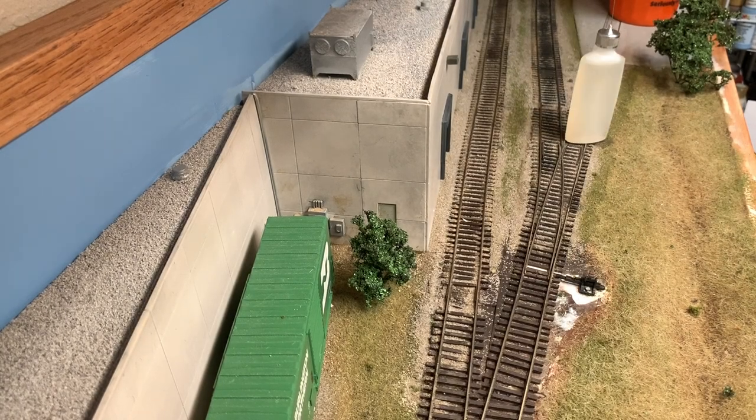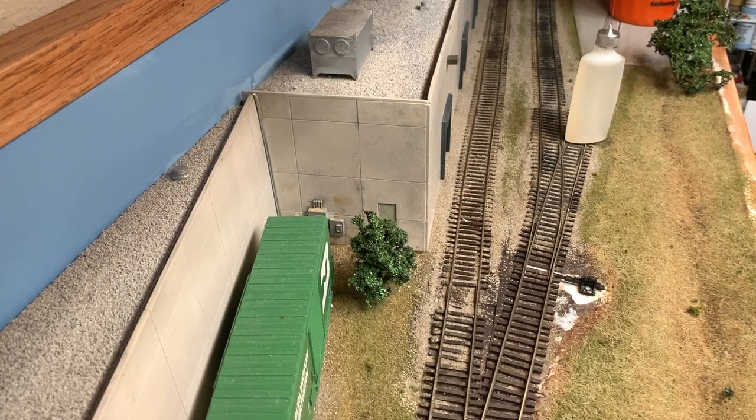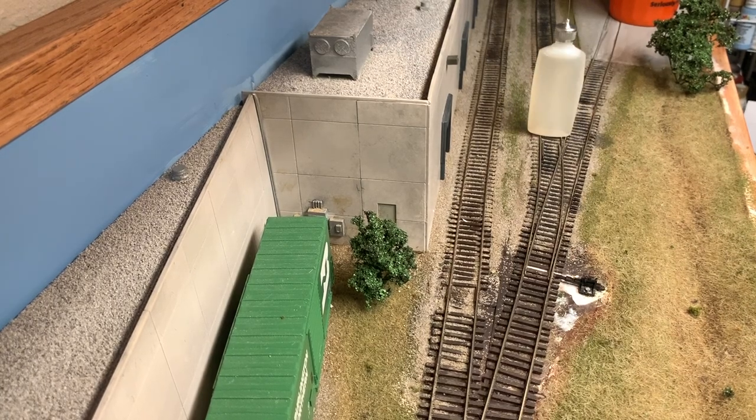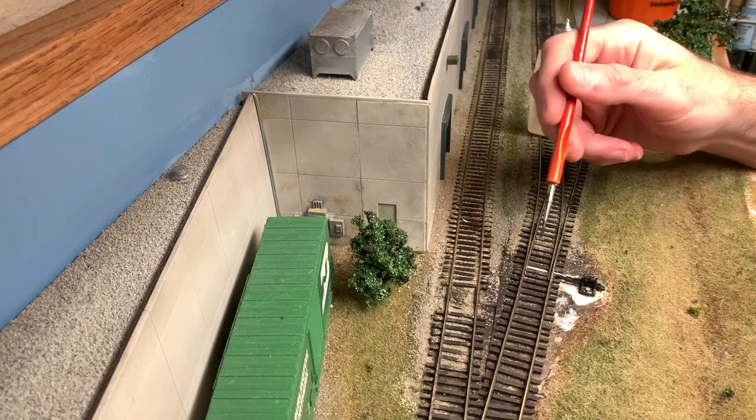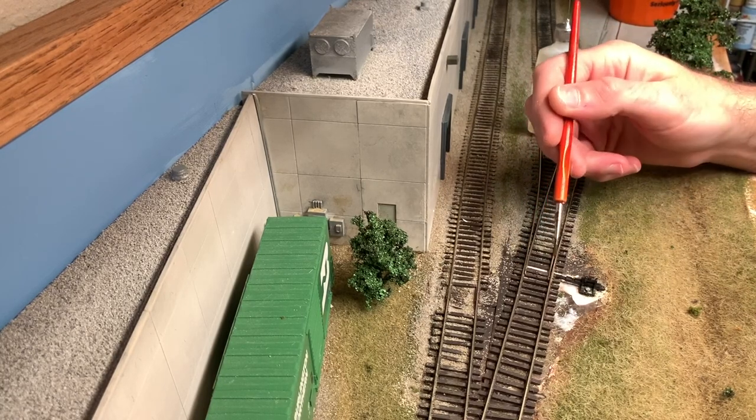So I've done a lot of ballasting on this HO scale switching layout. I have not yet finished ballasting the turnouts and I'm going to go ahead and do some work on those today. When you're ballasting turnouts there are two key things to keep in mind. One, you don't want to get ballast granules right around the throw bar because those will get in there and just jam it up.